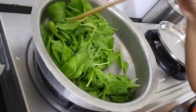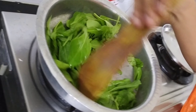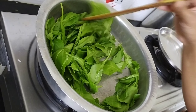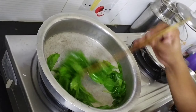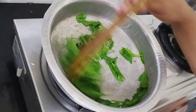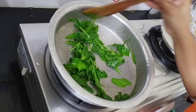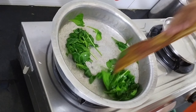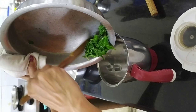Let's put the water in. After 10 seconds, we will add the water in the pan. We will mix it in a little bit.